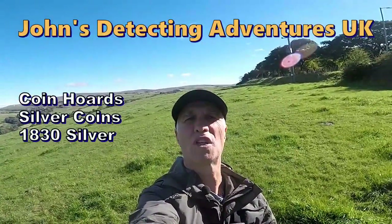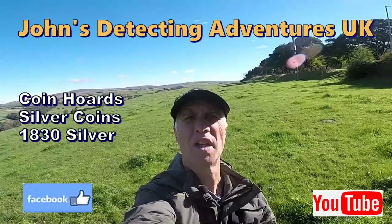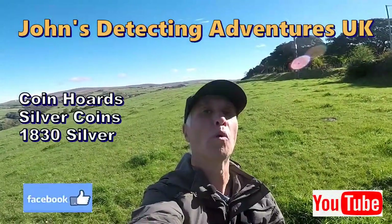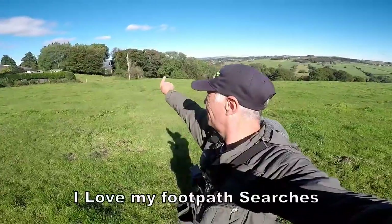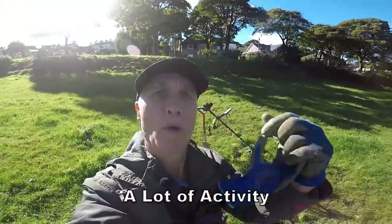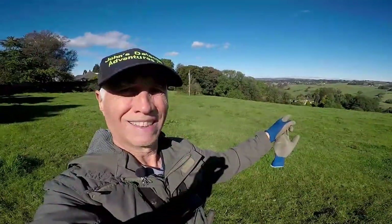Hi and welcome to John's Metal Detecting Adventures. Here we are searching for history again on a new field. There is a footpath leading through this field — I think maybe two — and I shall be following it to see what it may hold. The footpath runs all along there, up here, and then further on, and we're going to investigate — no doubt about it.